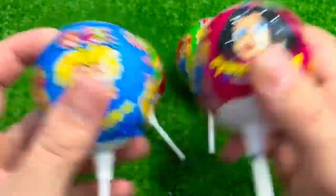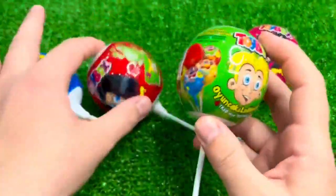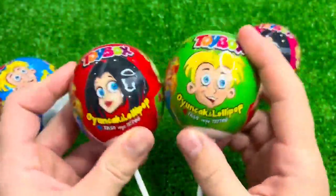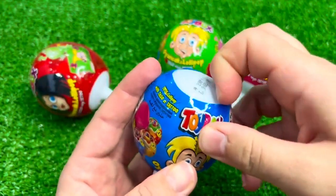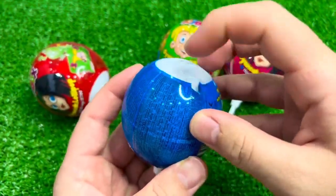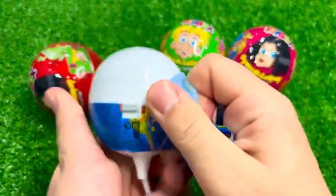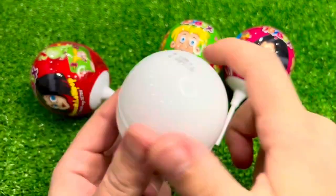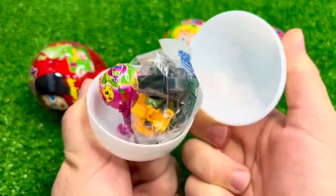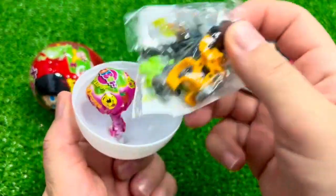I'm going to put a little bit in the bag. If you find a comment, I'm going to put the lid on the side. I have a little bit of blue on the side. If you have any questions, I will read the video.